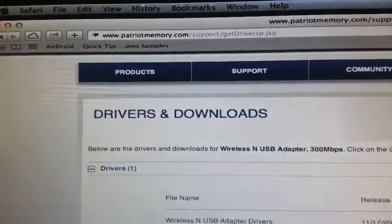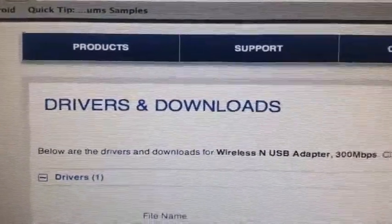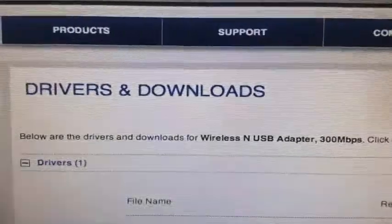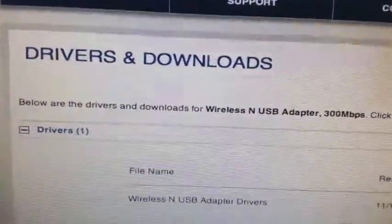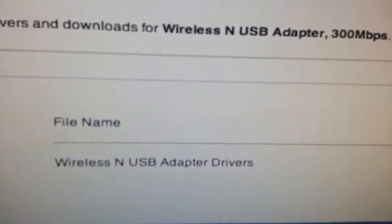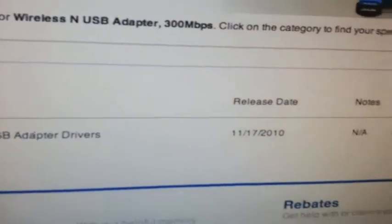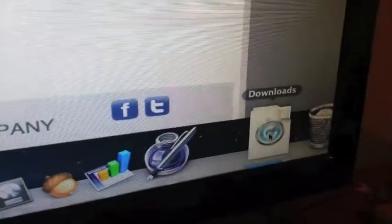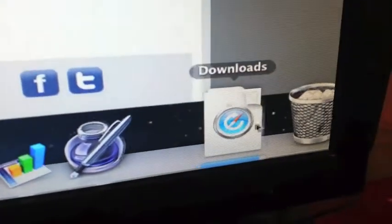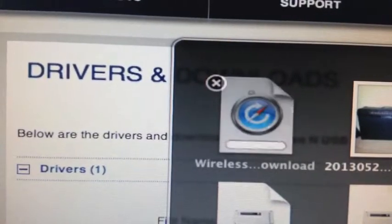I went to PatriotMemory.com, went to products, and browsed through the website to find the drivers for the wireless USB adapter — the 300 megabit adapter I have. I downloaded the drivers and they finished installing.